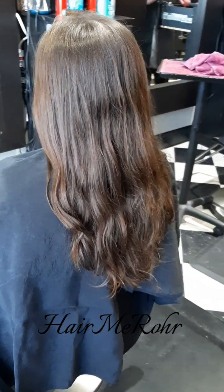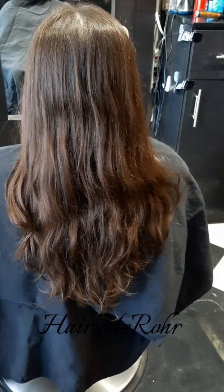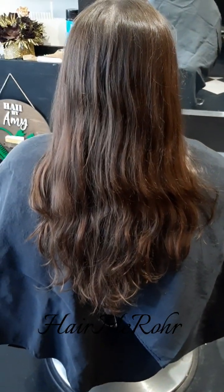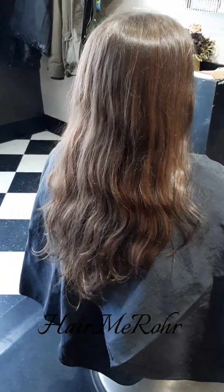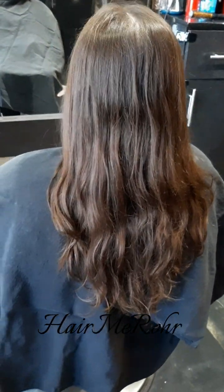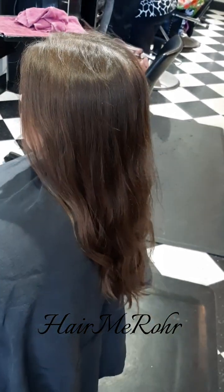Hello everyone. Today Emily is wanting to do a pink balayage. She has never colored her hair before. She is a natural level 5 or 6 and has beautiful long hair. I'm going to show you what I do to achieve a beautiful pink balayage.